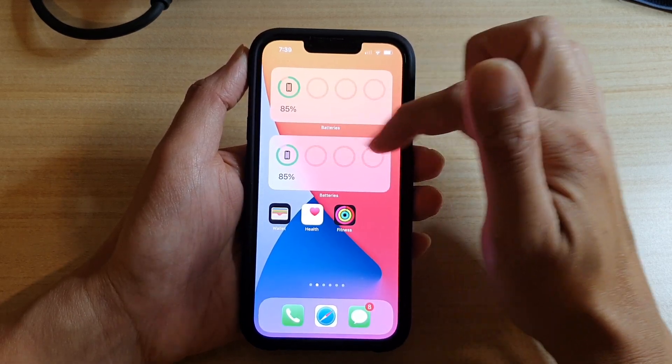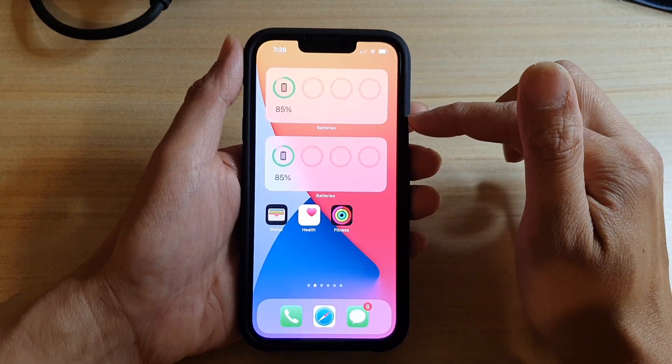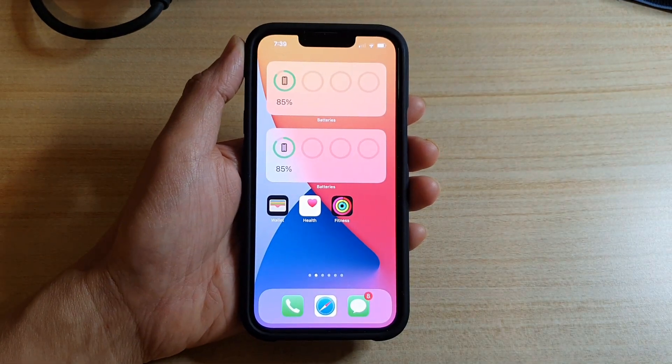And that's it — that's how you can add a battery widget to the home screen. Thank you for watching this video, please subscribe to my channel for more videos.